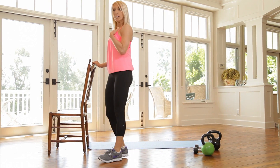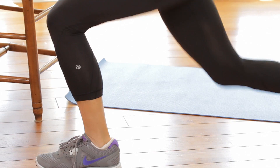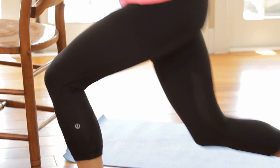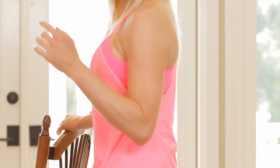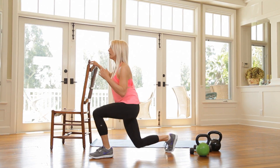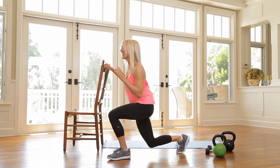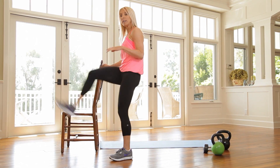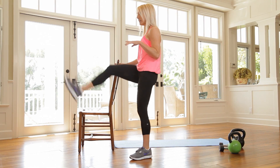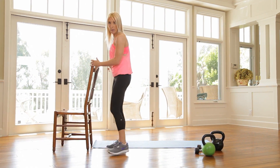Go ahead and switch legs. Chest is up. I'm looking to get my heart rate up. So if you hear me start to breathe, it means the workout is doing its job. Remember, if you wanna challenge yourself a little bit more, just put your hands here. There's no judgment on it. If you wanna hold on, it's okay. It's all about consistency. I don't want you to miss a workout because you're a little tired.